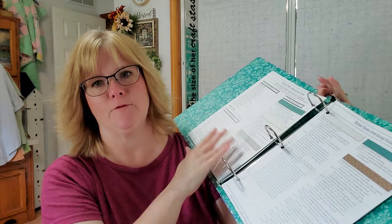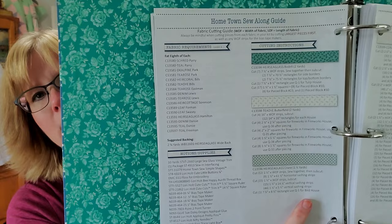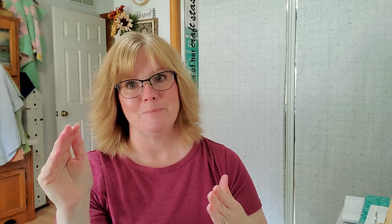The first thing I do when I get my kit is look at the sew-along guide and start putting my fabrics in order. I love that Fat Quarter Shop's cutting guide is free on their website. I use the cutting guide and order my fabrics in the box by the order of the cutting guide. The fabrics from Fat Quarter Shop are already pretty much in that order, but I go through and double-check to make sure everything is there and in the right order, because that really speeds up your cutting progress.